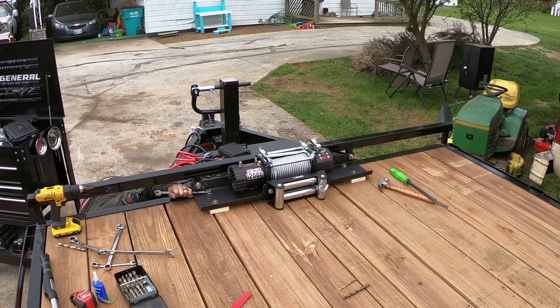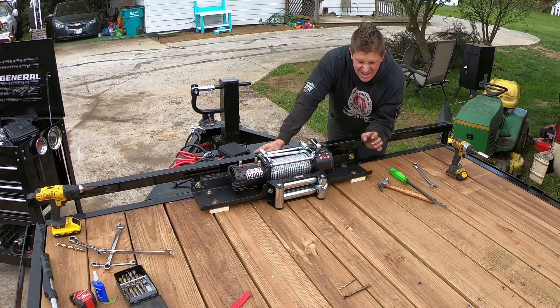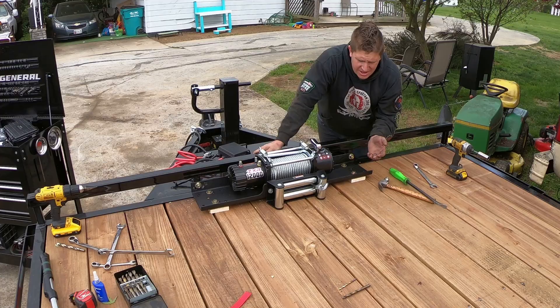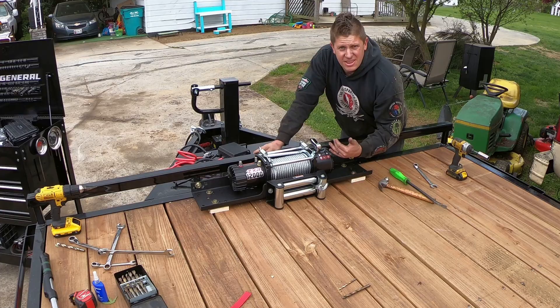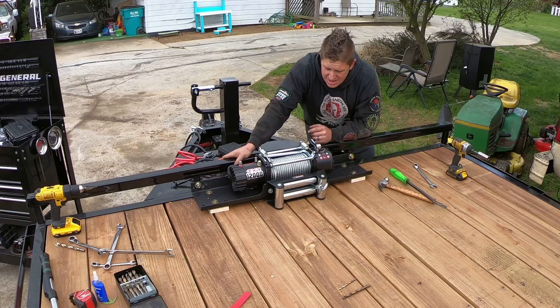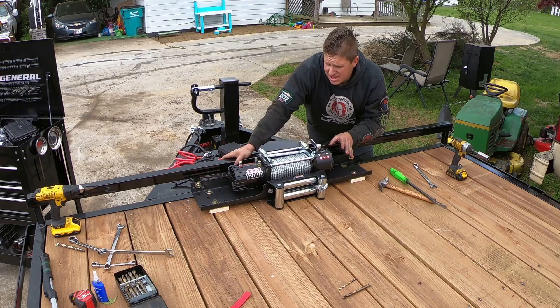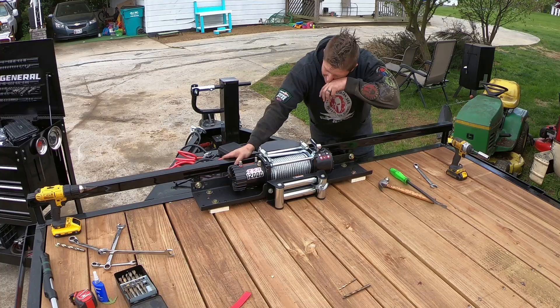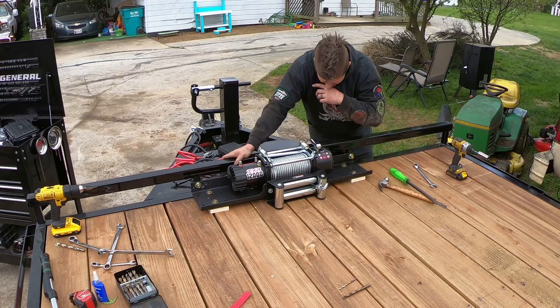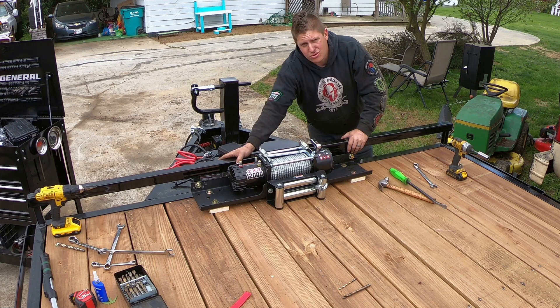I'm sure a lot of you are saying I should bolt it through more framework — I absolutely agree. I wish there was steel framework under these deck boards I could get bolted to, but there isn't. Honestly, 99% of the torque this thing is going to exert is pulling it straight back, so these five bolts will be in shear and these two bolts will be in tension. I really think those seven bolts are going to be more than enough. The hardest work it ever has to do is dragging a truck with flat tires up onto this trailer. I really don't want to do any welding or cutting on this nice brand new trailer if I can avoid it.